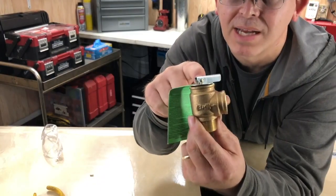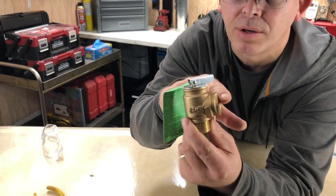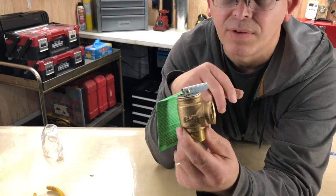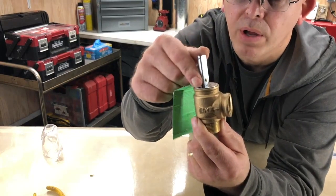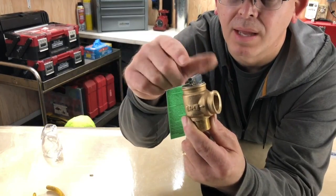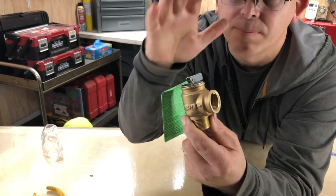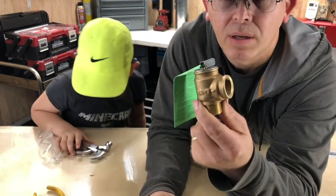The way I recommend testing these safety valves is to actually have the system under pressure, usually around 12 to 15 psi. Open this valve all the way open for a second and then let it pop shut like that. That way you get a good positive seal and it'll help keep it from leaking.